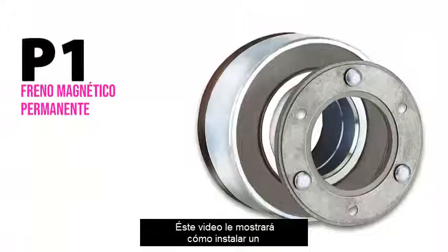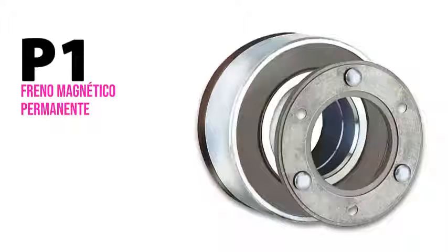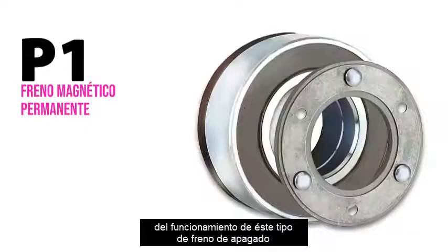This video will show you how to install a KEB P1 permanent magnet brake and some of the things you should be mindful of while using this type of power off brake.